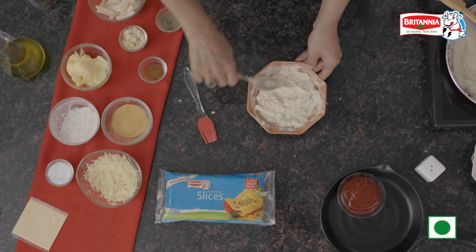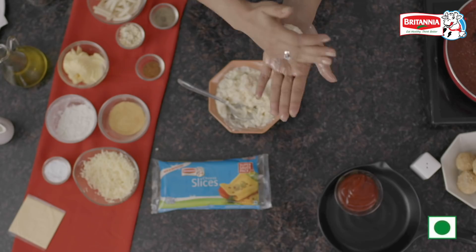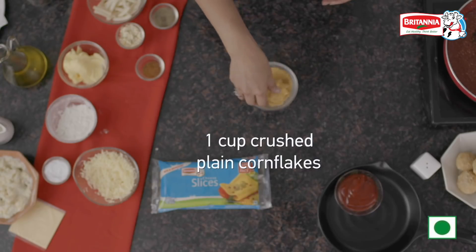The cheese is going to melt nicely. Now we will make the balls — put some oil in your palm and shape them. Then lightly coat each ball with breadcrumbs.